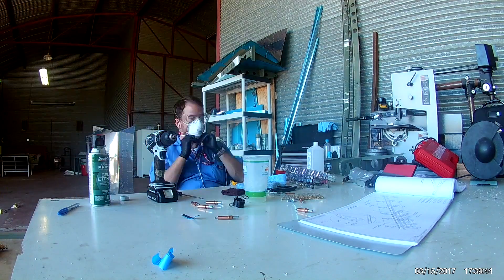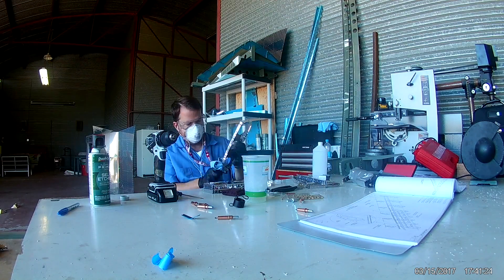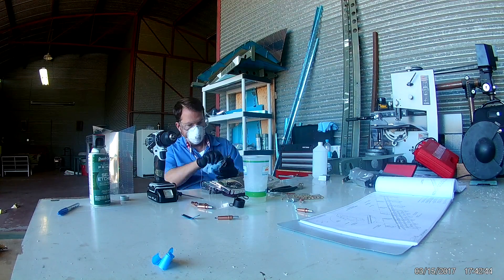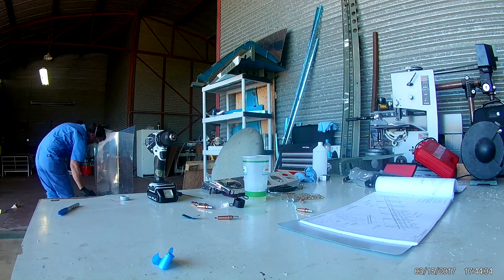Now that the small piece in the center is constructed, we will be moving on to starting to put all of this onto the front spar, which we will do next time. See ya.